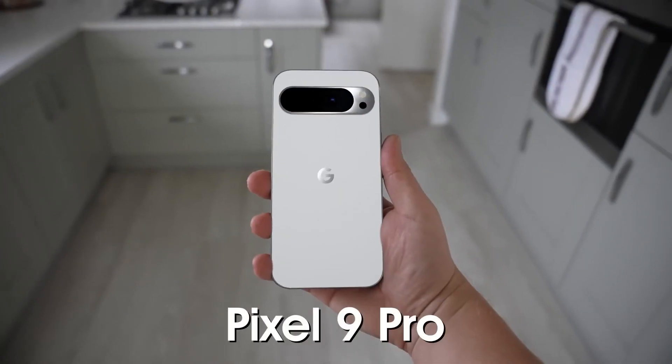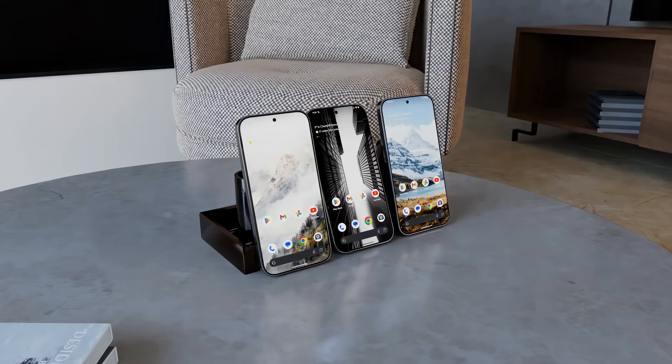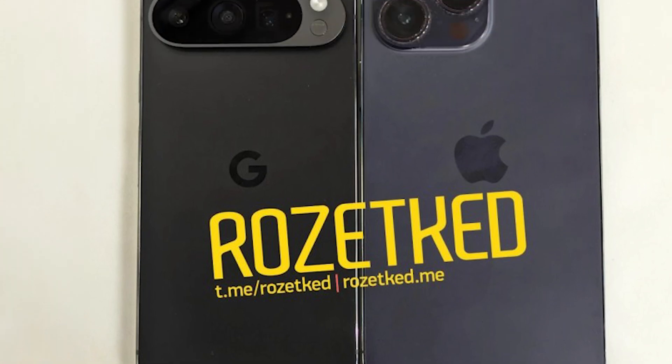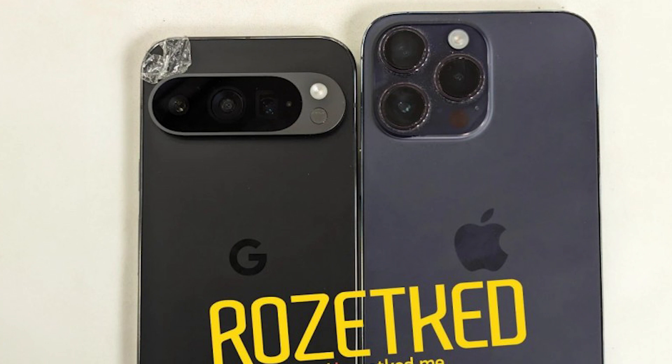Pixel 9 Pro live hands-on images are finally here. From the past few weeks we have been seeing the renders and first looks of Pixel 9 Pro and other models, but today the live images of the phone are finally here. As you can see, Pixel 9 Pro is placed side by side with the iPhone 15 Pro Max.